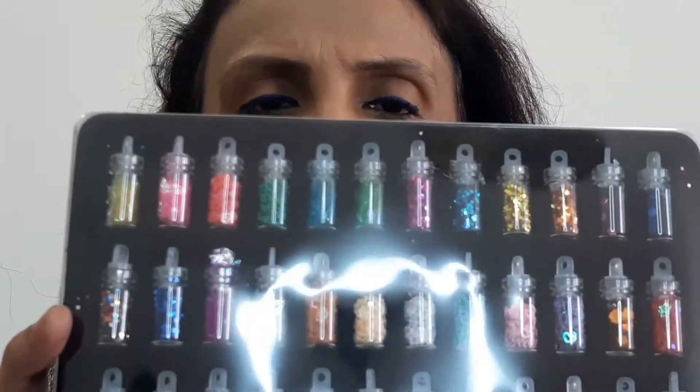While I was searching Flipkart — and this is not at all a sponsored video, I have got this product with my own money, let me be very clear — I came across this product. It is basically some kind of nail decoration. It's not stickers, it's not stones or rhinestones, it's kind of some mixture.